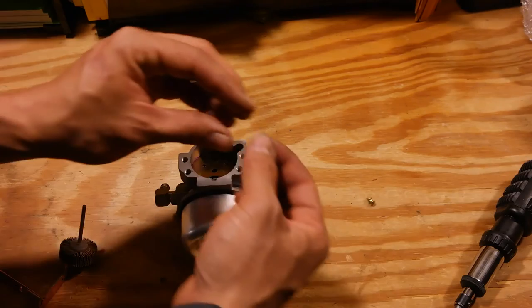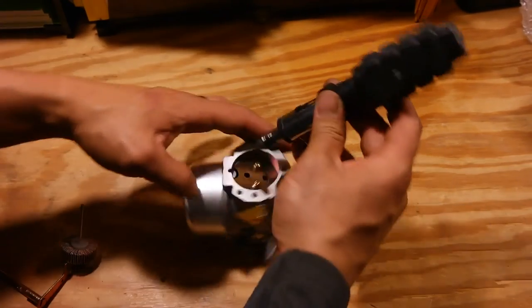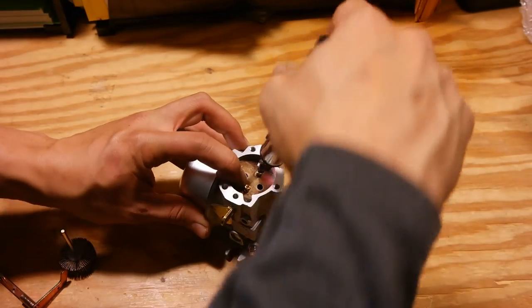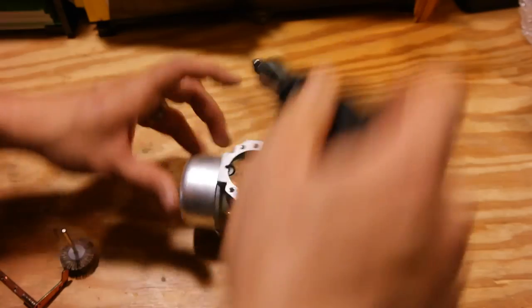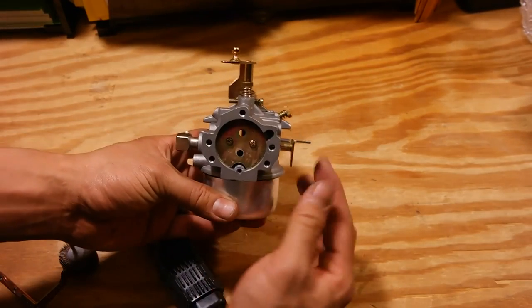Put your choke plate back in, take your Phillips screws, and screw these two screws back in until they're nice and snug. And there you have it, you're done. We've successfully swapped over the choke lever.